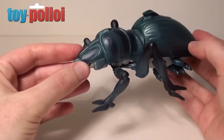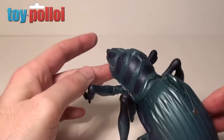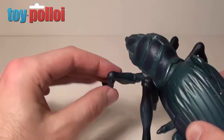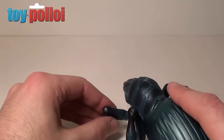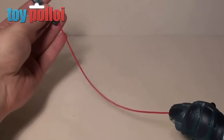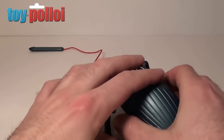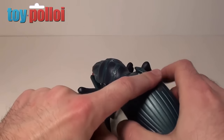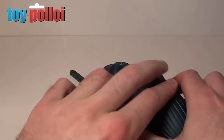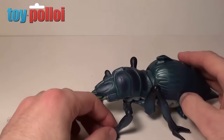The main feature this bug has is a cool projectile weapon — slightly more than just a projectile. If you press the button on the back, the weapon fires out. There's a missile on a piece of string, and if you then pump two little buttons on the side of the bug, it pulls the missile back into the mouth. Then it's reloaded again. That's quite a nice gimmick.